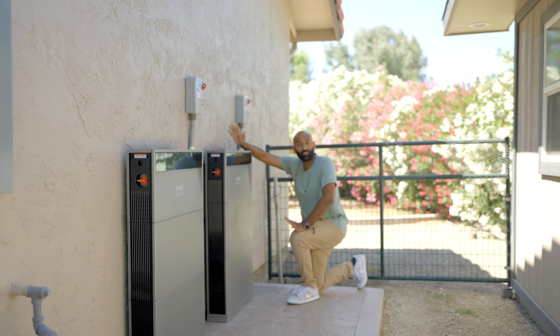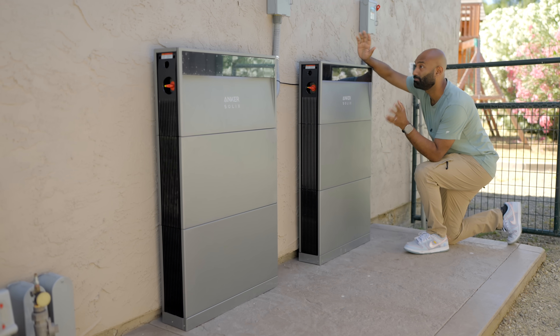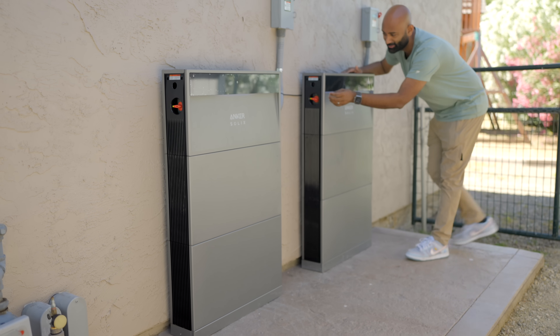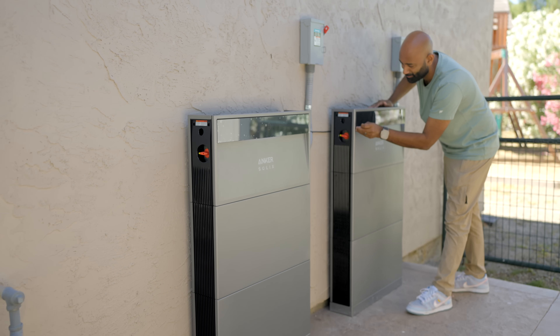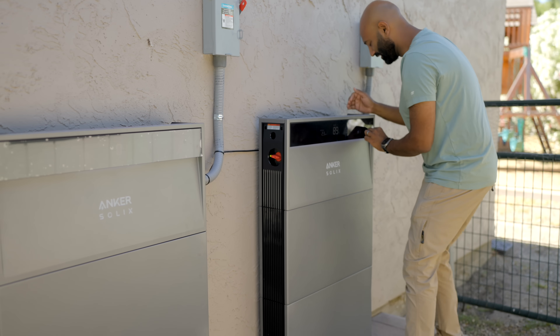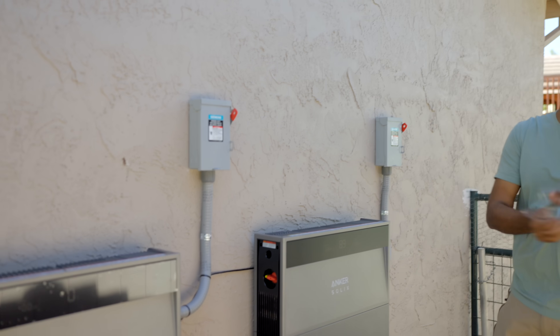The installation is complete. It took about five or six hours — it was actually pretty straightforward. And here it all is. Let's get in here and take off the plastic.